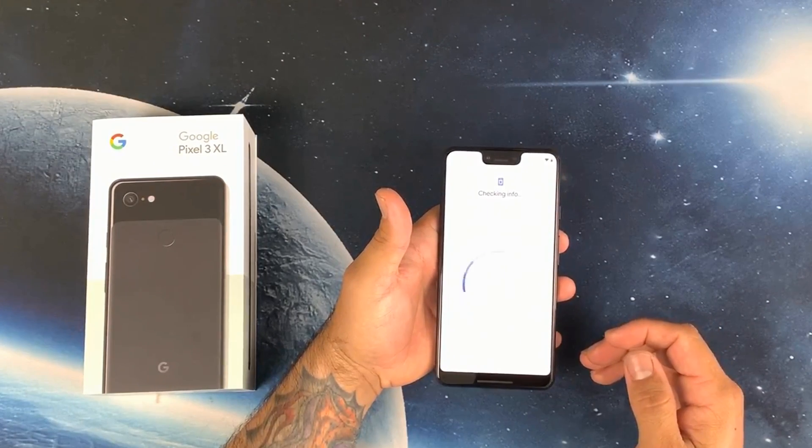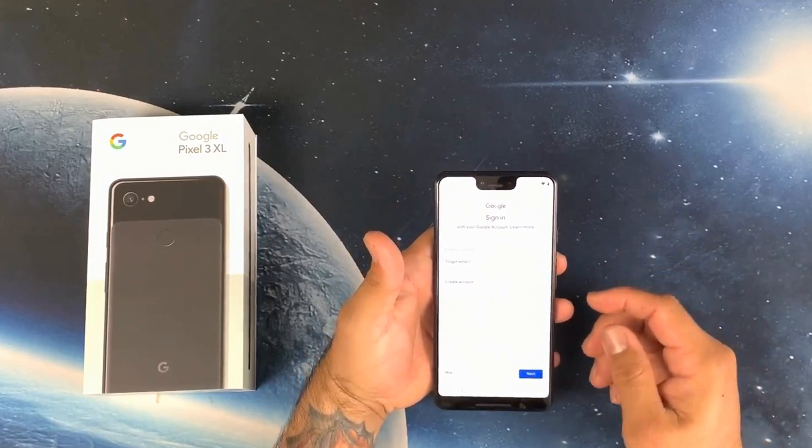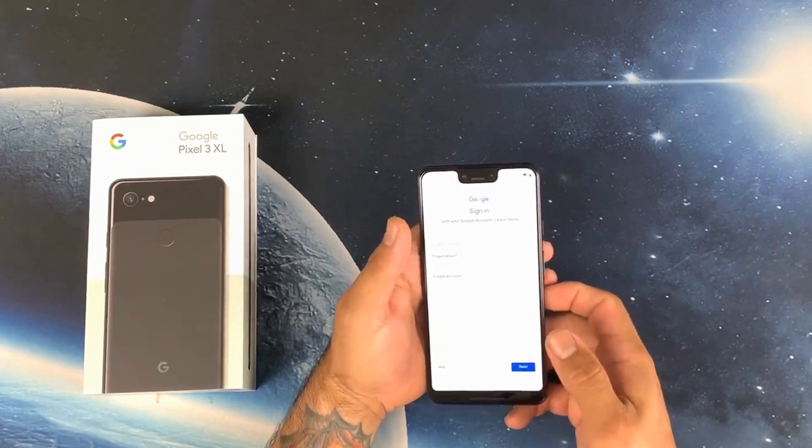We don't want to copy right now because it's going to take forever. I'm gonna log in right now with my email. The haptics on this are awesome — they were not kidding!